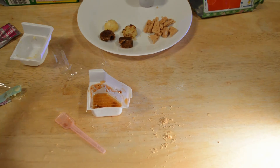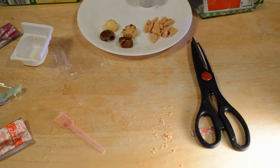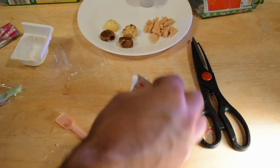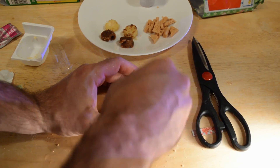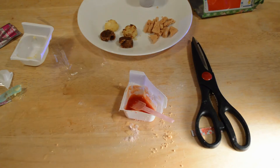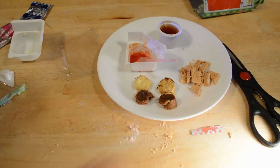Here we go with the ketchup. Let me clean this up and put some water in here. Save that for later. That's what it looks like so far.